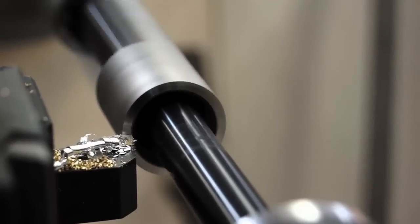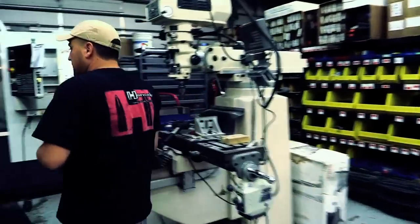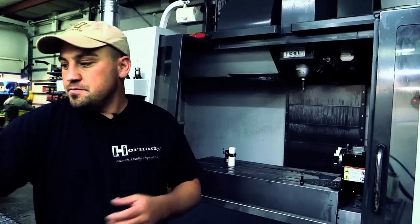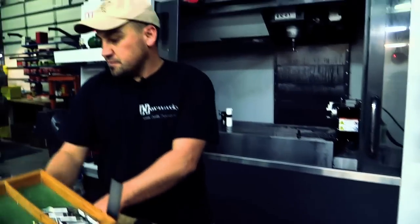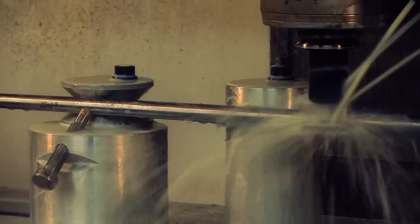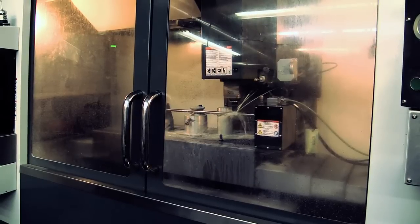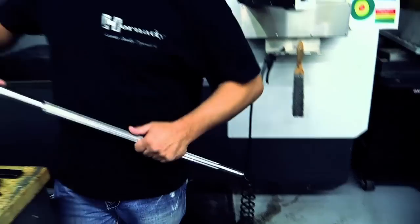Over here in this machine, this is where we took those extra barrels. It starts out as a blank with no flutes. We throw it in this machine here with a fixture and we flute those barrels. What that does is allows us to use a heavier barrel, get rid of a little material to cut the weight back down, and still keep a really stiff barrel. Then we fit it with one of our Gunworks muzzle brakes.